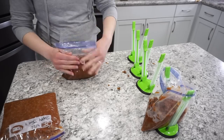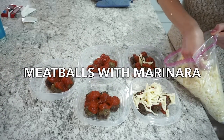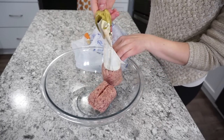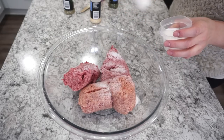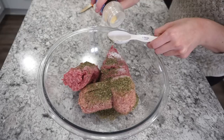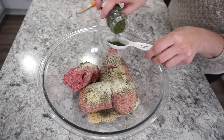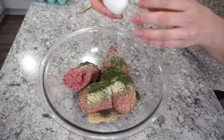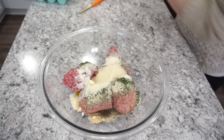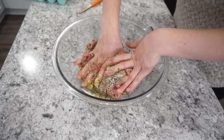For meatballs with marinara and mozzarella, start with one pound each of ground pork and ground beef. Add one teaspoon of salt, one tablespoon of Italian seasoning, half a tablespoon of garlic powder, half a teaspoon each of black pepper and onion powder, one tablespoon of dried parsley, one egg, and a quarter cup of parmesan cheese. Mix with your hands — these are flavorful Italian meatballs.